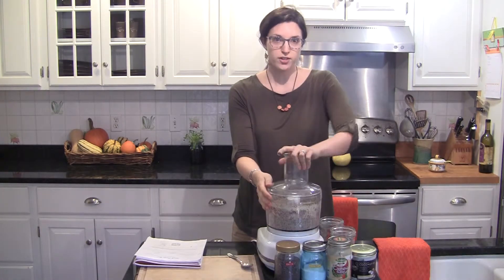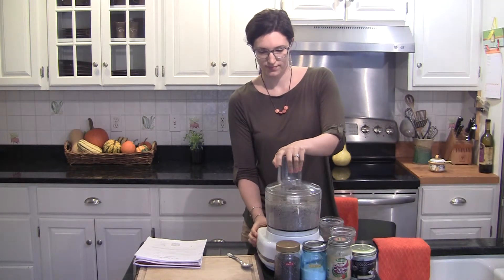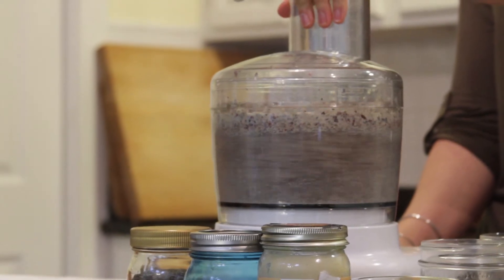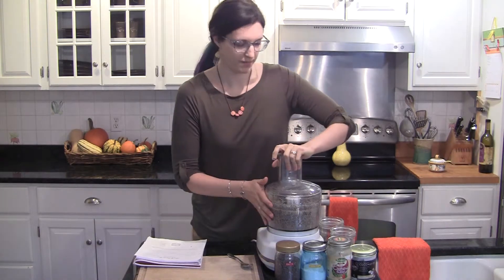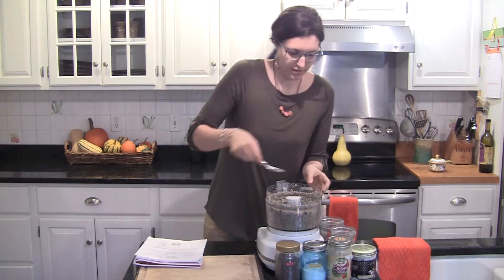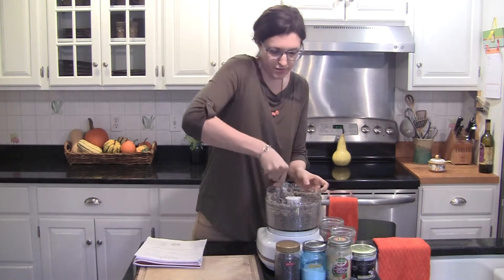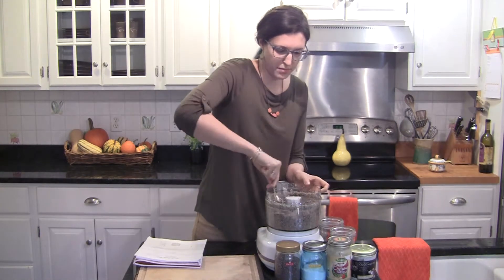You want to blend until all the ingredients look completely incorporated. When it's done, you should have this nice, kind of sticky meal.